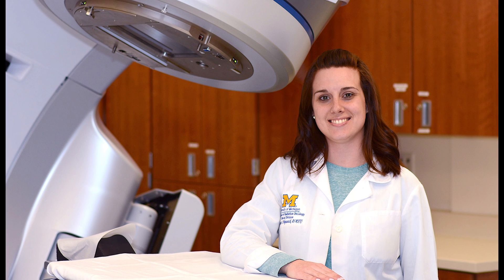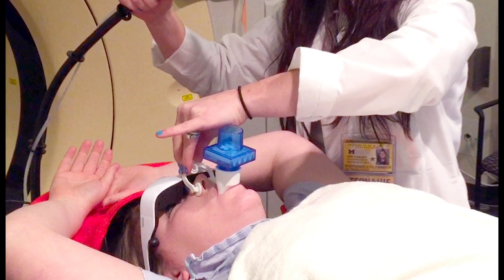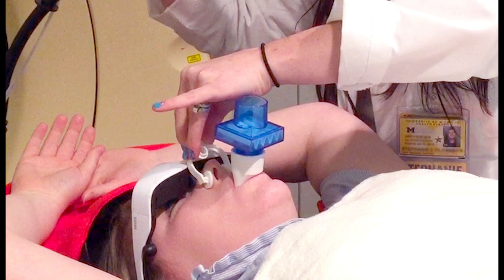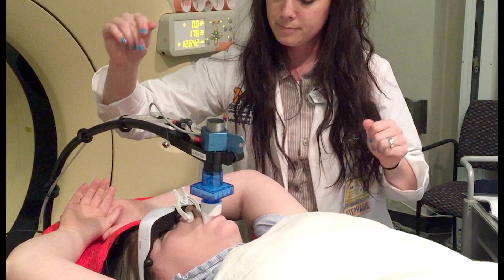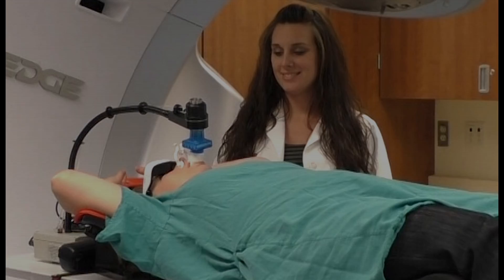Welcome to the University of Michigan Department of Radiation Oncology. This video is a brief introduction to the SDX voluntary breath hold device, which is one of several methods we use to limit movement throughout imaging and treatment. This voluntary breath hold method allows us to reproducibly position the tumor during imaging and every session of treatment, and therefore reduces irradiation of healthy tissue. The breath hold method is called voluntary because you remain in control at all times and can resume normal breathing whenever you wish. Your therapist will guide you throughout the process. This tutorial will show you what to expect.